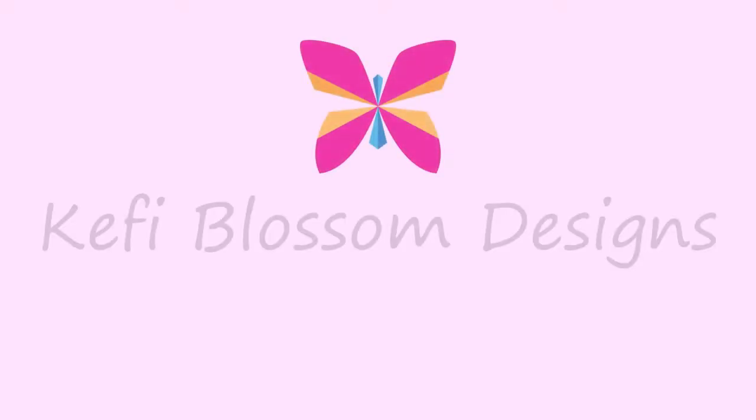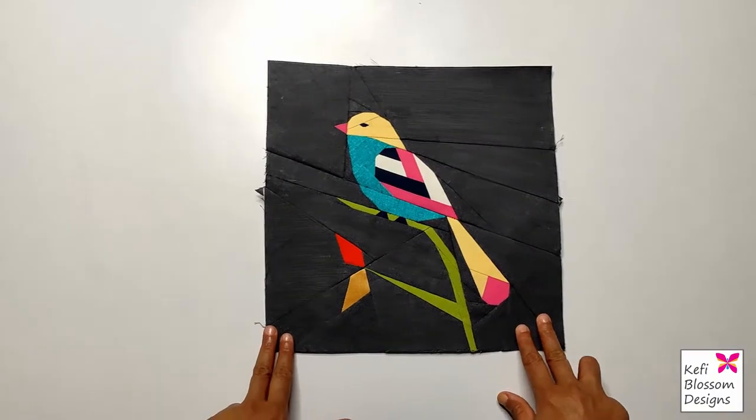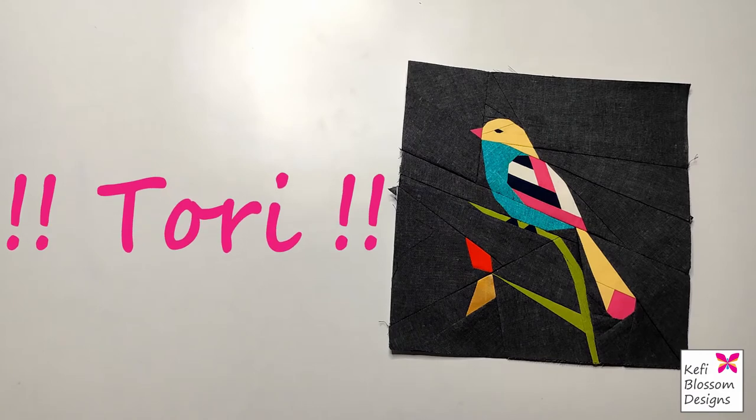Hi guys, welcome to Kefi Blossom Designs. Today I'm going to talk about a sewing technique called foundation paper piecing. Meet Tori — Tori is a patchwork block made by using this technique.